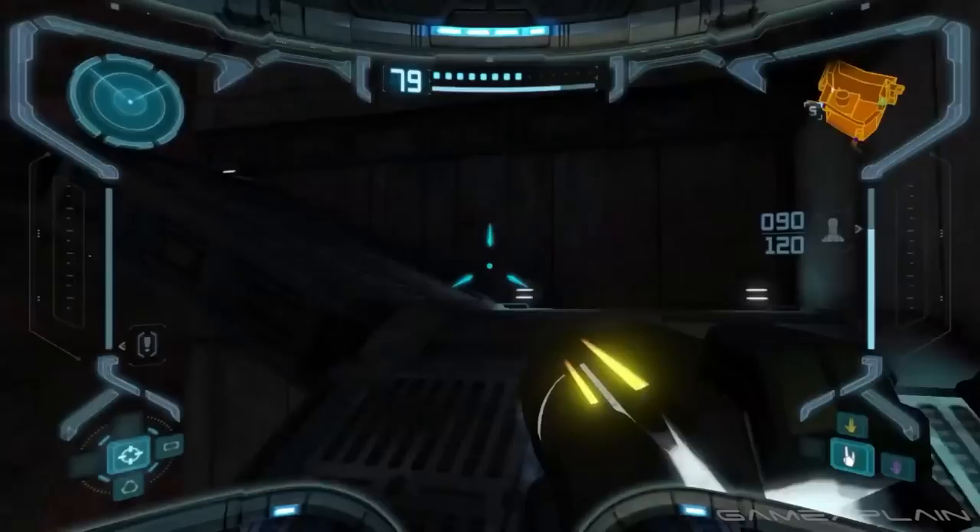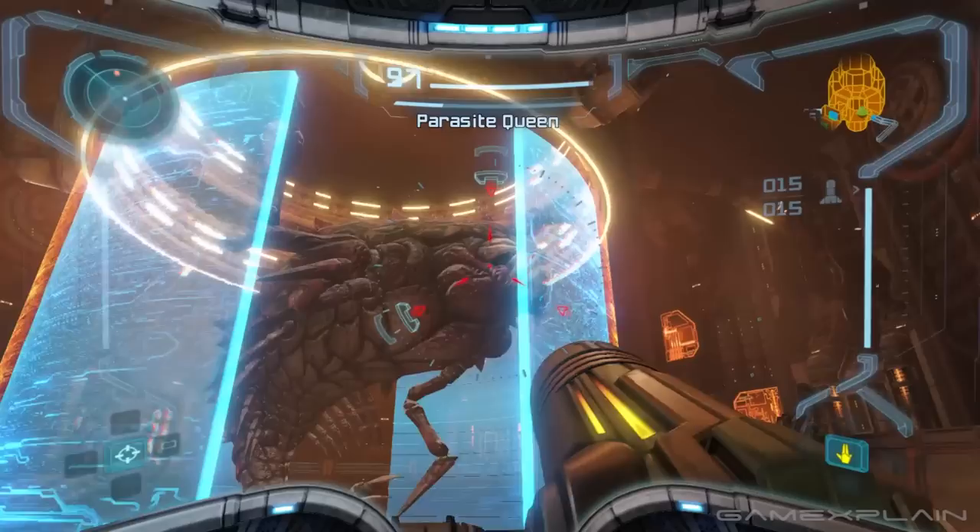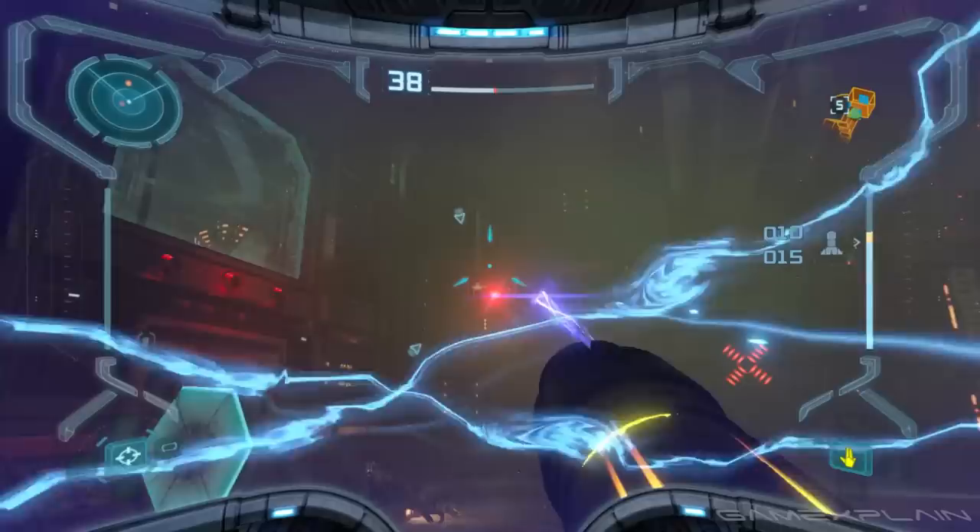First, there's the default dual stick control scheme, which works like a regular first-person shooter in modern times. You move with the left stick, look with the right, although the lock-on mechanic is still present, and you can shoot with either the right trigger ZR or the A button. You can even jump in Morph Ball mode by pressing the X button.